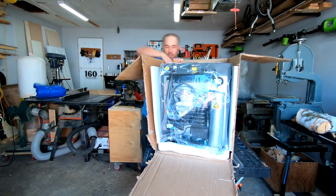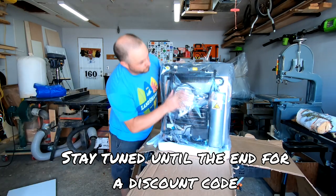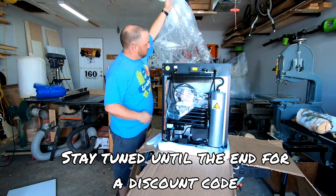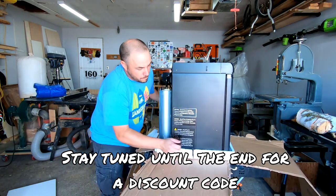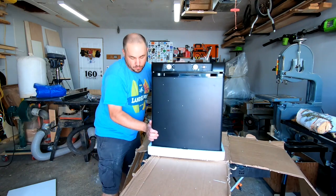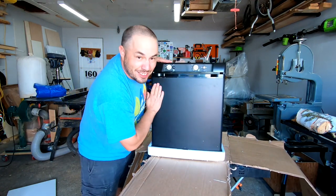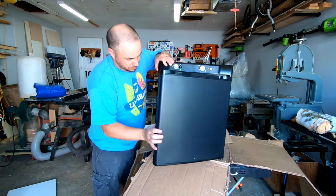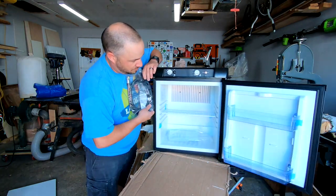The fridge came packaged in a standard box with styrofoam protecting all sides. Not shown is that the top had additional plywood protection. And now the reveal. Inside of the fridge contains the propane regulator that I won't be using, and a single wire shelf and two plastic door shelves.